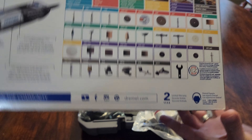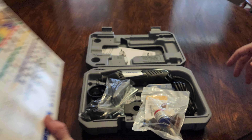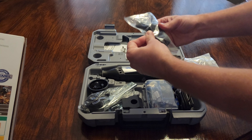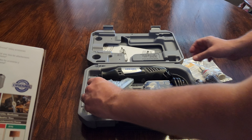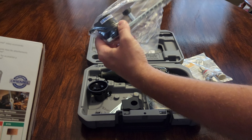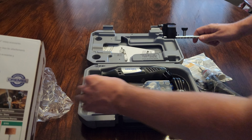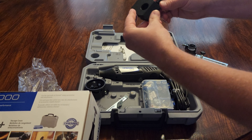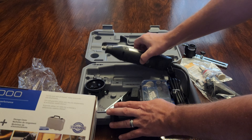If you turn it over to the top, it shows you all the things included. Each color corresponds to a category of accessories. The green ones do carving and engraving, the orange does cutting, another green grouping does grinding and sharpening, and yellow does sanding. It does so many things.